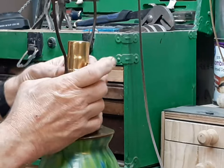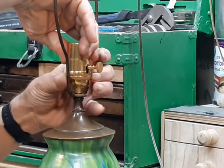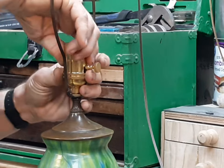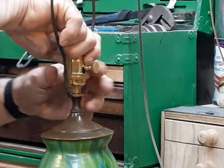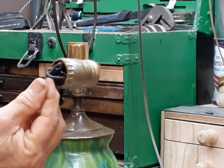I prefer this kind of socket with this screw-on ring, because once it's together it's nice and solid. You don't have to worry about a customer bringing in a lamp with it hanging out like this one.